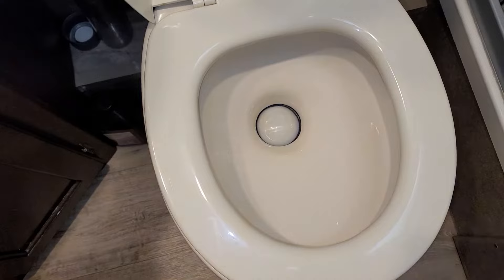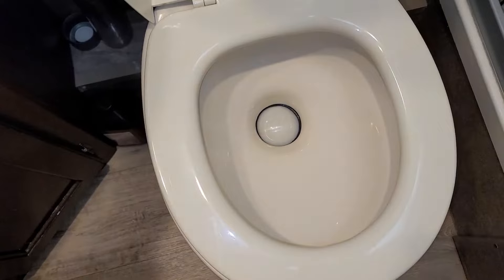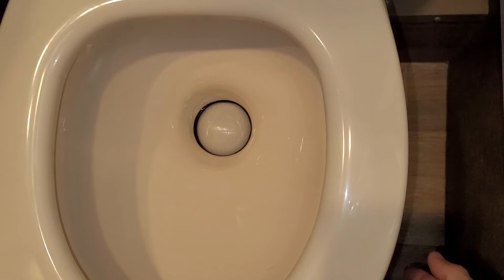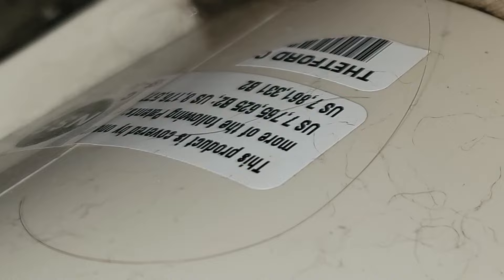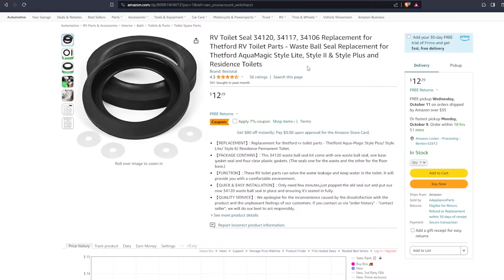At this point, we'll go to the third and final solution. Number three: replacing the gasket and waste ball cleaning. If all else fails and the toilet still doesn't hold water in the bowl, it might be time to replace the gasket. You'll need to order the correct gasket, and for that you'll need to know the toilet model number. You should be able to find a sticker somewhere behind the toilet with the model number. Alternatively, our RV closet has a bill of materials list with the exact model number. I have the Thetford Aquamagic Style 2, and the gasket listed in the description should also fit the Style Light, Style Plus, and Residence toilets.